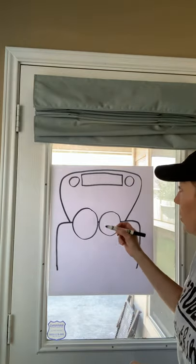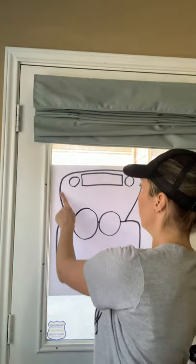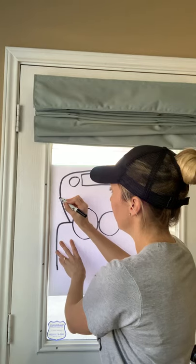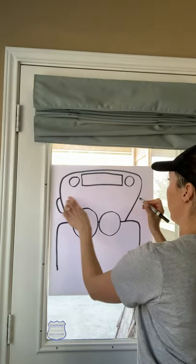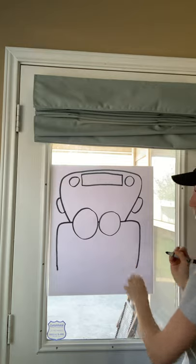Now we're going to draw the mirrors on the side of the bus. So you're going to come on the left side here, and it's almost going to look like an ear — just curve out, back around. Same thing on the right side: curve out, back around, like that.